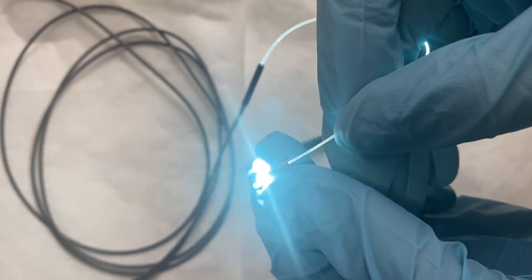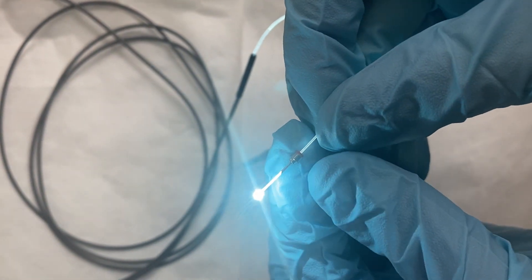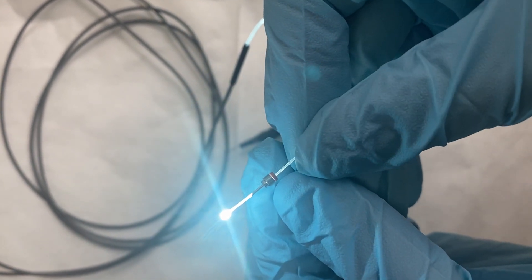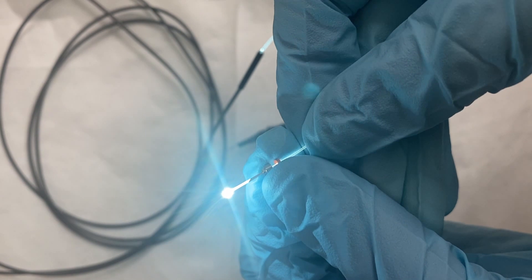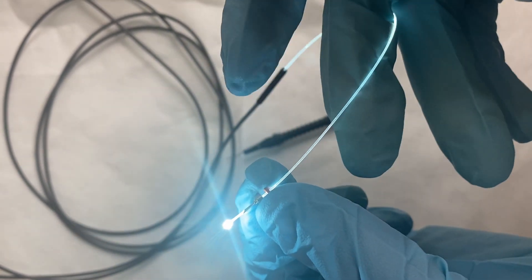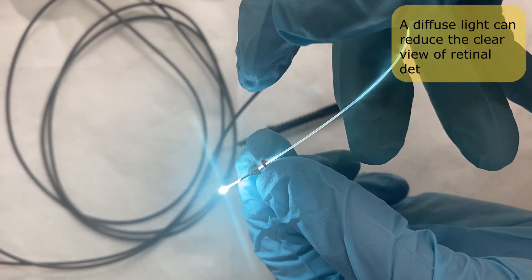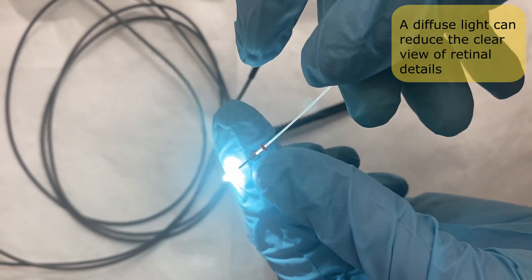Most chandelier probes require an additional sclerotomy for inserting the fiber tip. However, some models can still be placed into regular scleral cannulas. The disadvantage of a chandelier during peripheral shave is that diffuse light can reduce the clear view of retinal details.